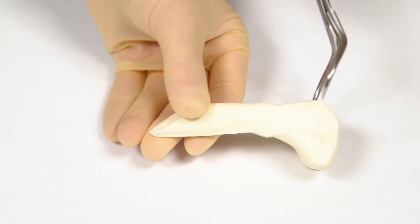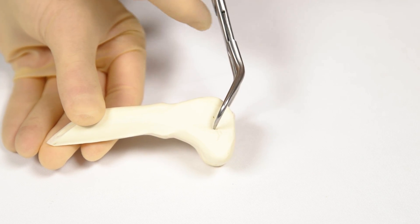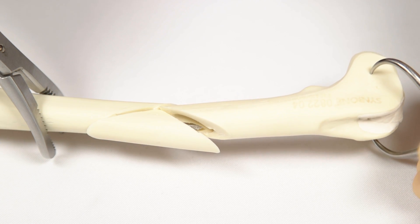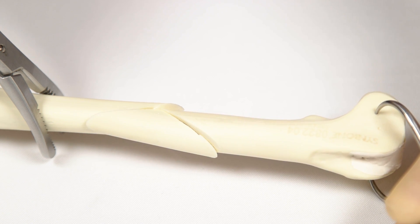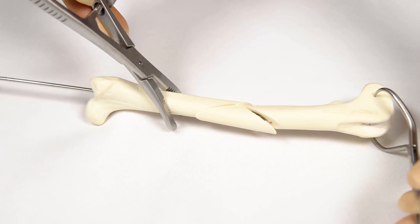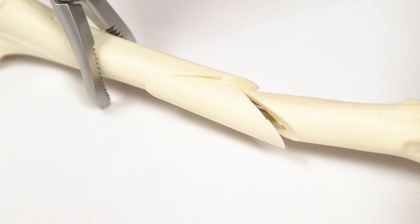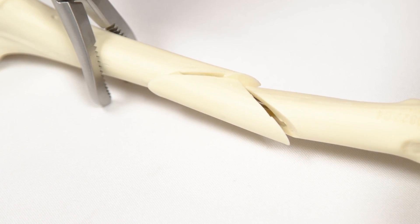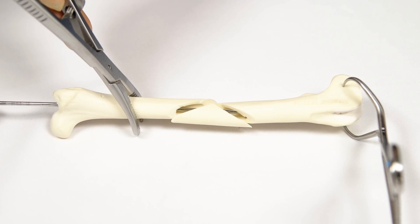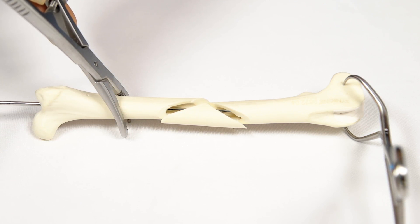The distal femur is held with a pair of pointed reduction forceps positioned medial to lateral across the femoral condyle. Using both pairs of bone-holding forceps, the distal and proximal segments are aligned. The IM pin is advanced proximal to distal across the fracture fragments and into the medullary canal of the distal segment. Do not touch the fracture fragments during this process. As the pin engages the cortical bone of the distal femur, the bone will be seen to extend to the correct length.